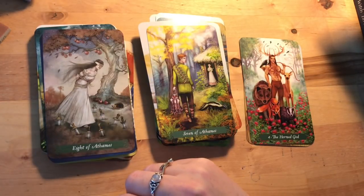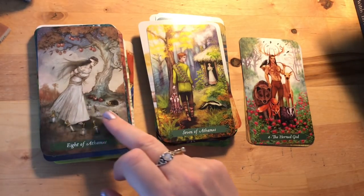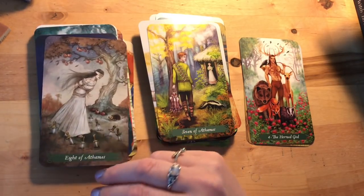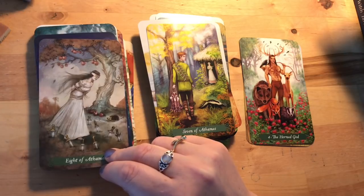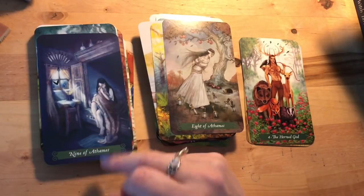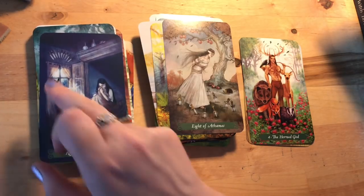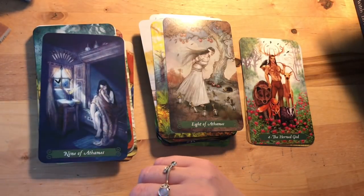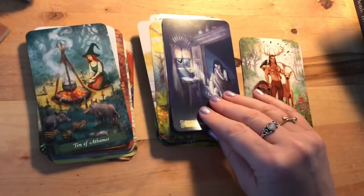Eight of Athames: she's finding a way out, at least she looks like she's moving — not as trapped as you'd sometimes expect. There's also lots of abundance around her that could be hers when she gets herself free. Nine of Athames: a very difficult card — look at the bat just outside the window; looking outside your current situation, there is a light at the end of the tunnel.